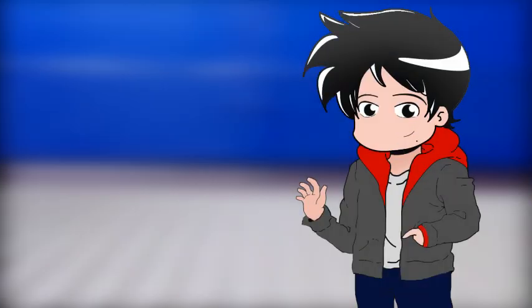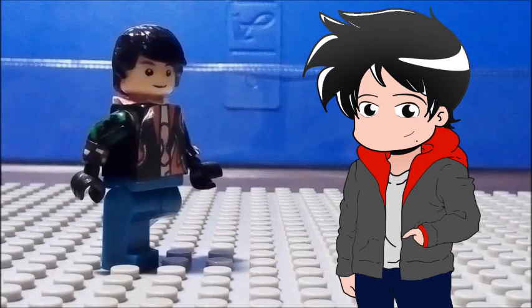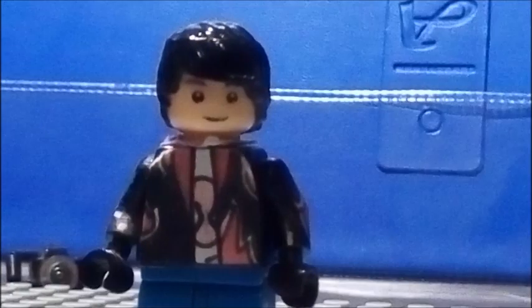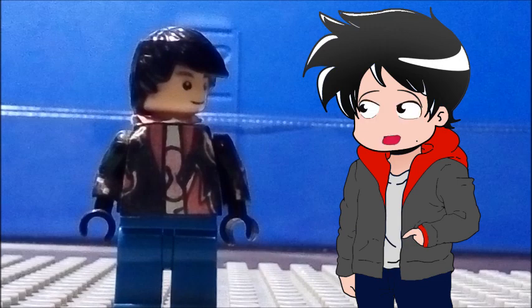Hello everyone, it's me 2D Josh. Since 3D Josh isn't around today, I'm here to bring you a stop motion tutorial— Hey guys, it's me, Brick Josh. Brick Josh? Since when did you exist?